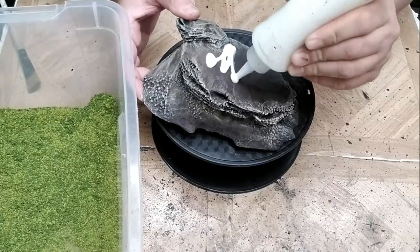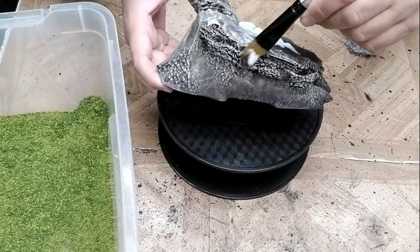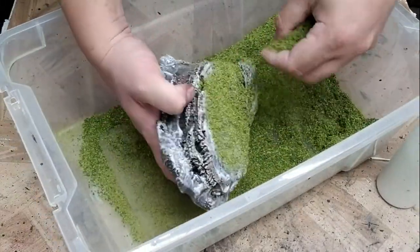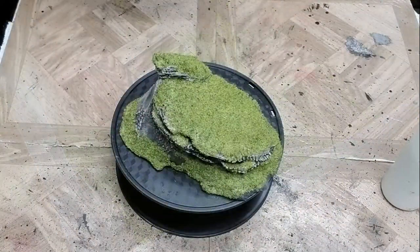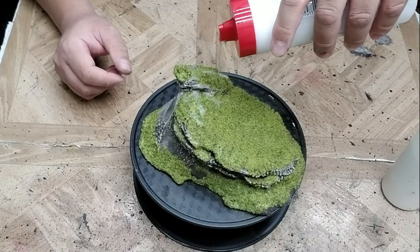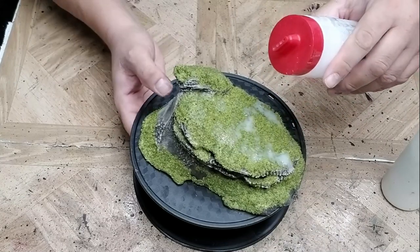Next, we'll add foliage, starting with flock. I'm applying the glue directly to the areas of the model where the flock will go, using a smaller brush so that we can get into tighter spaces and help avoid getting glue onto the rocky areas where we don't want any flock. Now that I'm done adding flock, I'm going to apply a layer of thin sealer to help hold it in place. Be sure to wait until the layer of flock is completely dry before going on to the next step.